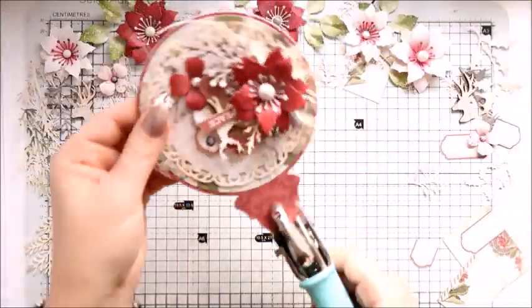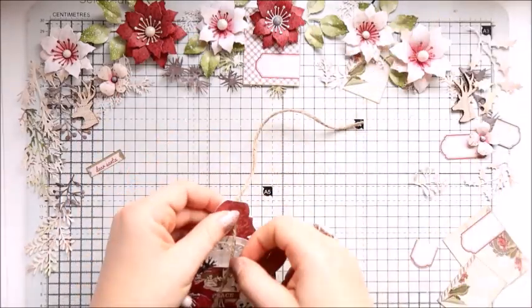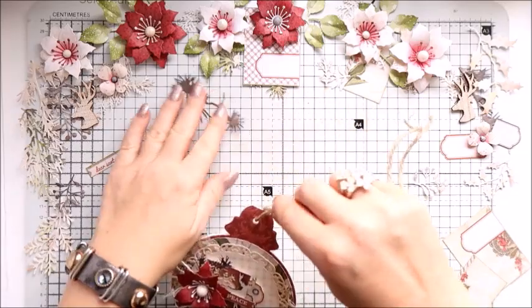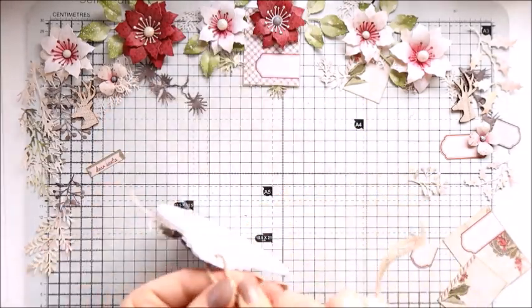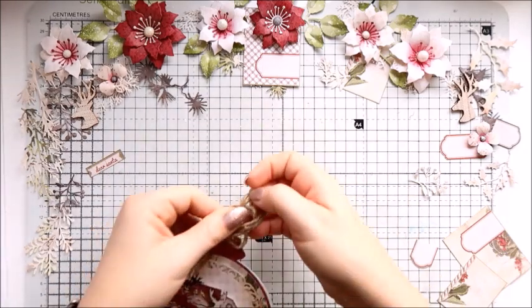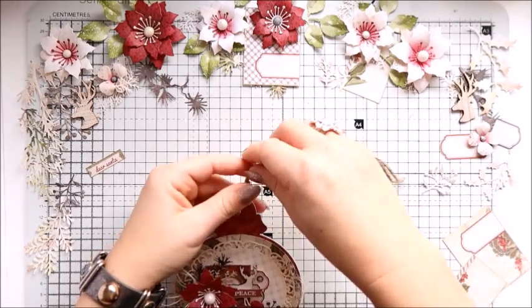On the top I just draw myself a place where I want to do the hole, because I'm going to add a string so the person who receives the card will be able to hang it on a tree or on the wall.